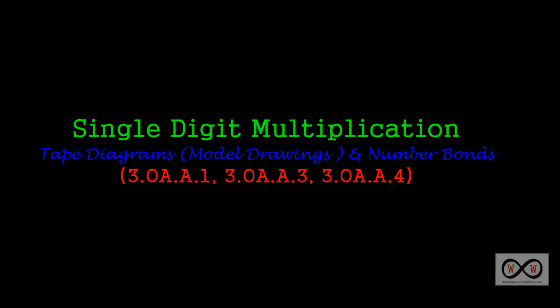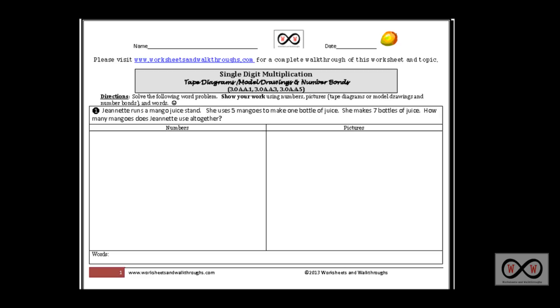Hello and thank you for visiting worksheets and walkthroughs.com. In this video walkthrough lesson we're going to take a look at single digit multiplication and more specifically tape diagrams, which were originally known as model drawings in Singapore math, and we'll look at number bonds as well. We'll be using these worksheets — you can go to worksheets and walkthroughs.com to print out a copy for yourself. You'll find them under the video walkthrough section. We have some directions: solve the following word problem, show your work using numbers, pictures, and words — in this case using tape diagrams or model drawings as well as number bonds.